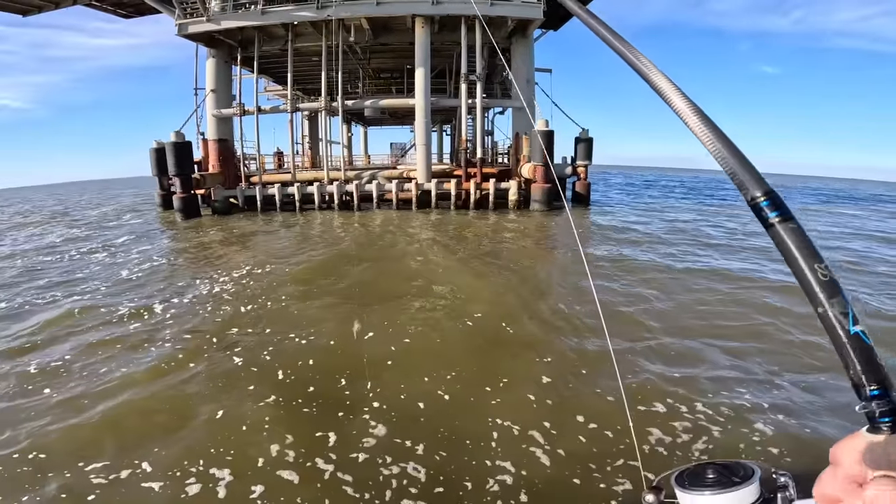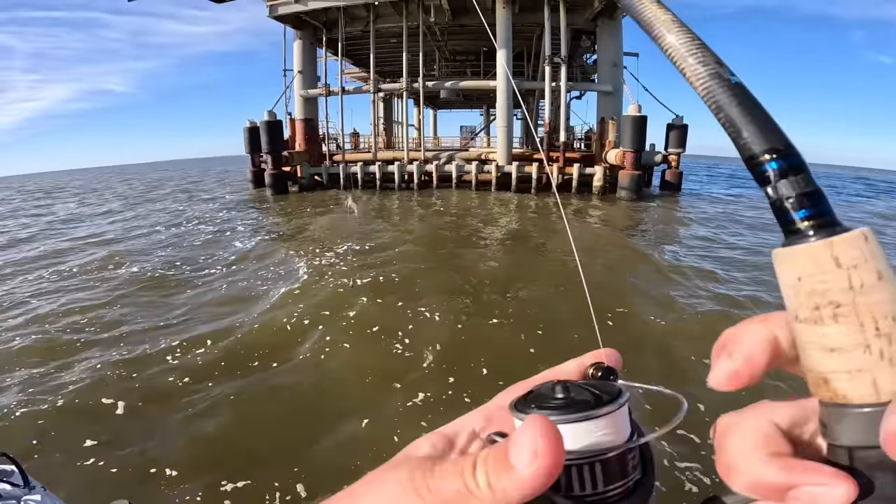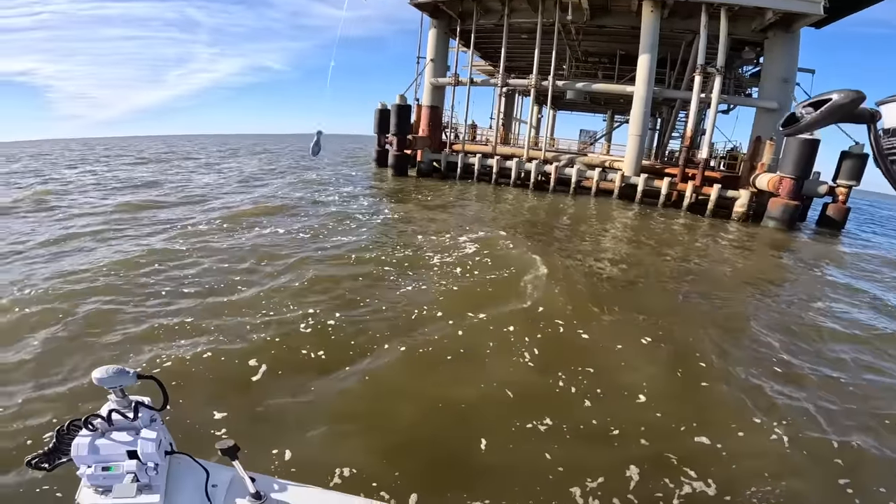There he goes. We actually got on some fish — oh my gosh, I almost fell in! So we actually got on some fish — let's see if we can get any more.